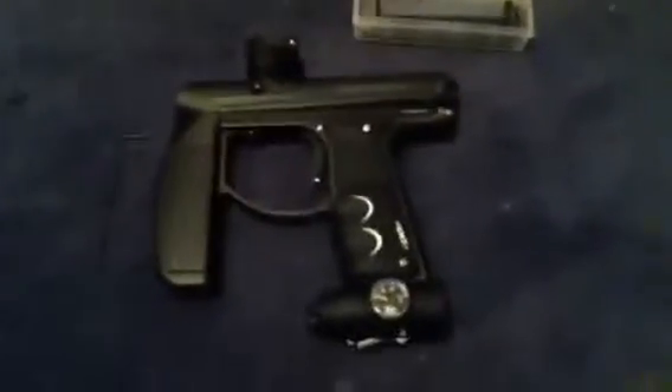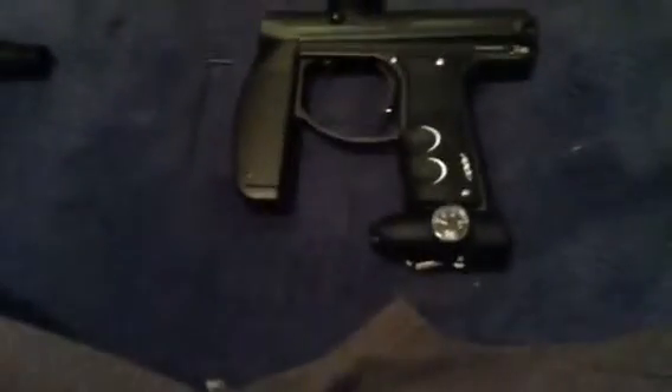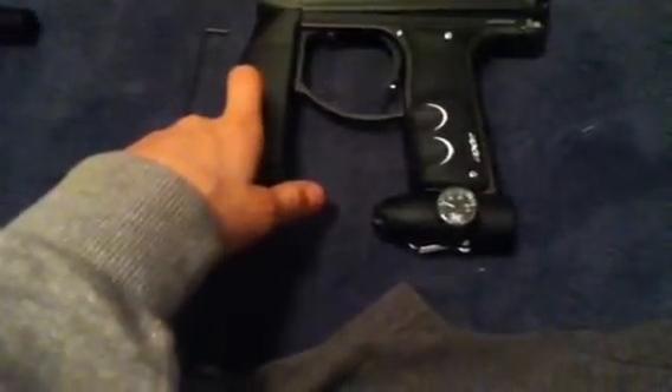Hey guys, this is Infinity Paintball 100 here, and I'm gonna be doing not a review on the Axe, but how to change the modes and everything. So let's get into it.